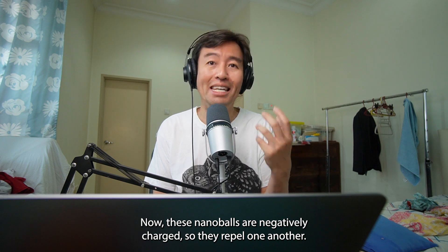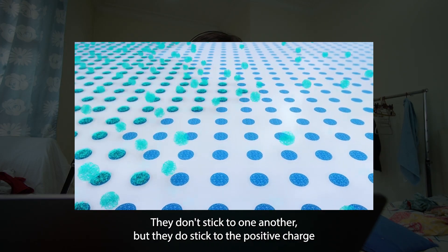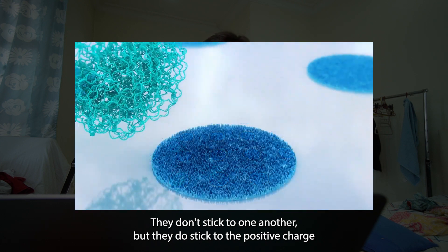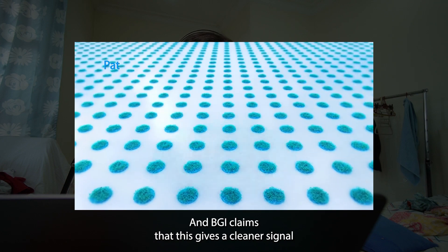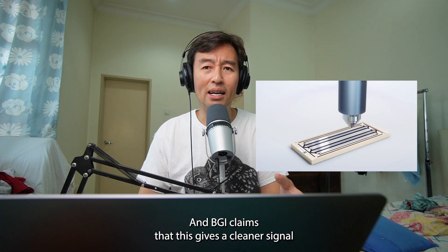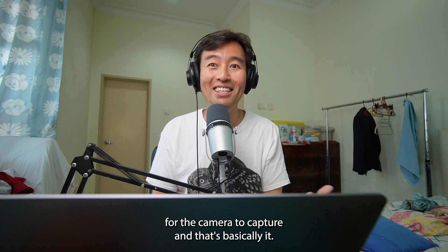These nanoballs are negatively charged, so they repel one another. They don't stick to each other, but they do stick to the positive charge that's evenly spaced out on the flow cell. BGI claims that this gives a cleaner signal for the camera to capture.